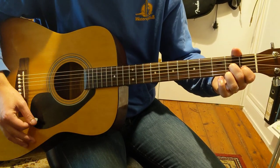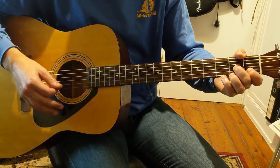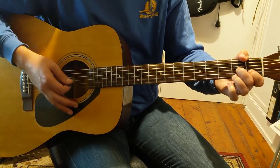And we're going to go down, down. Then our little finger is going to go on G, which is a sus four — so that's D7 sus four. Down, down, up, up — just like that.